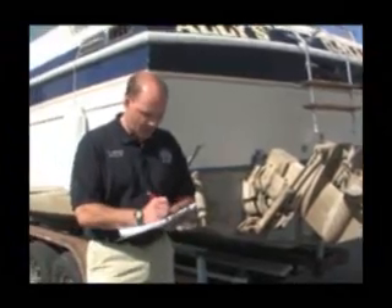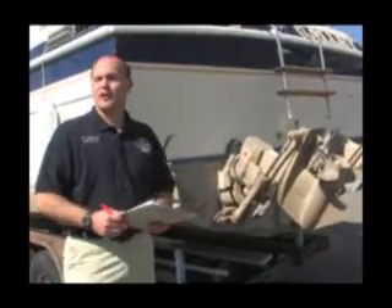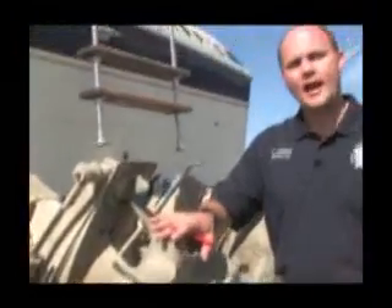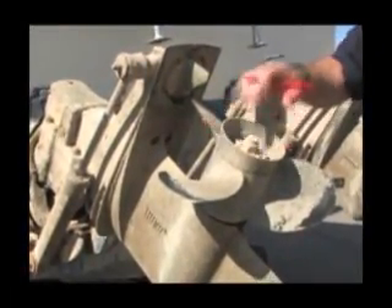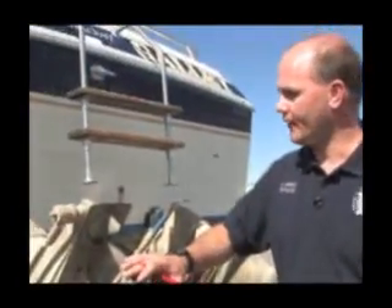Now that we've finished the hull, we'll check that off our checklist and move to the next item: the out drives. You have to be very careful with the out drives — there are a lot of working parts and a lot of areas where mussels can attach. Being systematic, I like to start at one end and work my way forward. Pay particular attention to the exhaust hub of the propeller. This is an area where mussels can attach and it's very sheltered — they like to get in there.